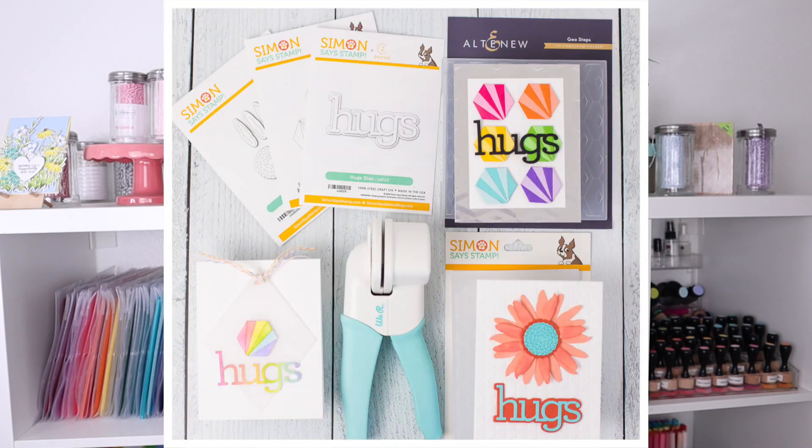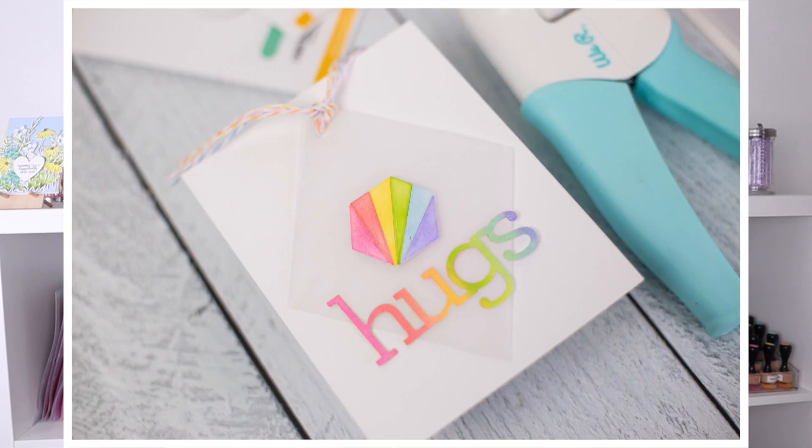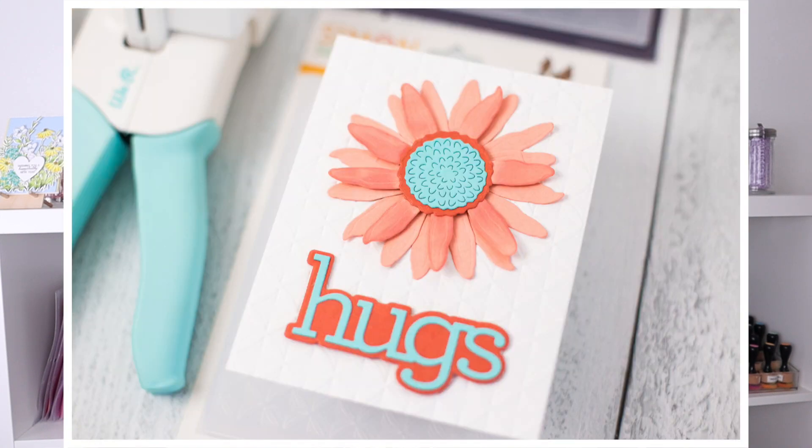In today's video, I'm highlighting three dies from Simon Says Stamp. One is the Hugs die designed by CZ Designs. Then there's the hexagon tiles and the sunflower petals.